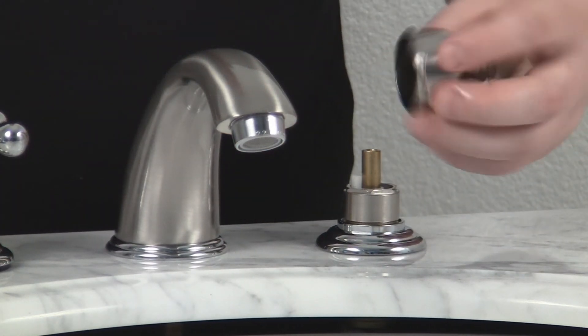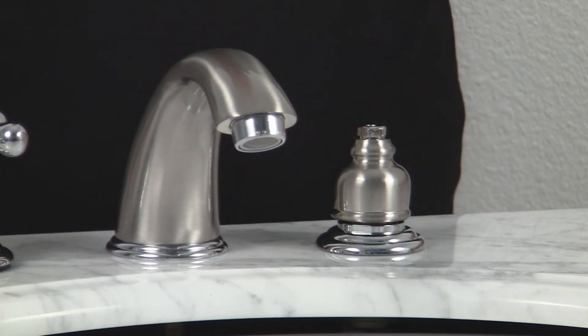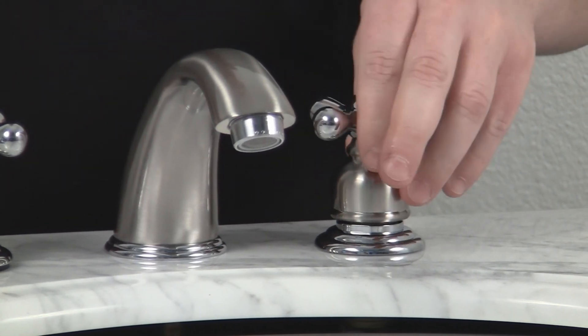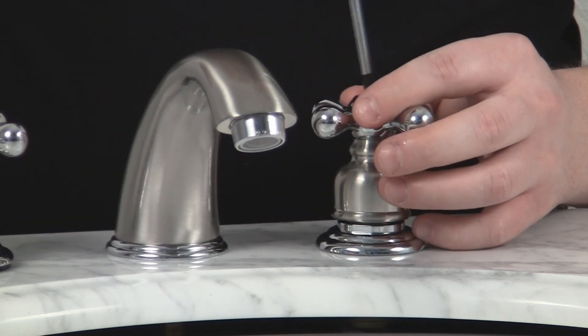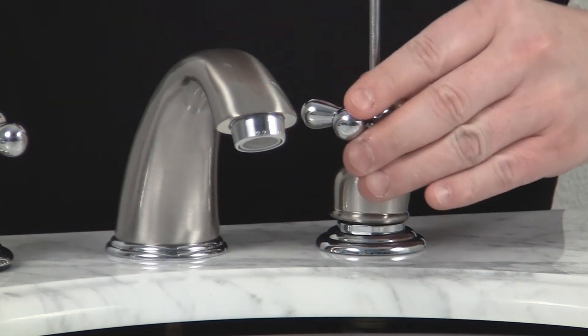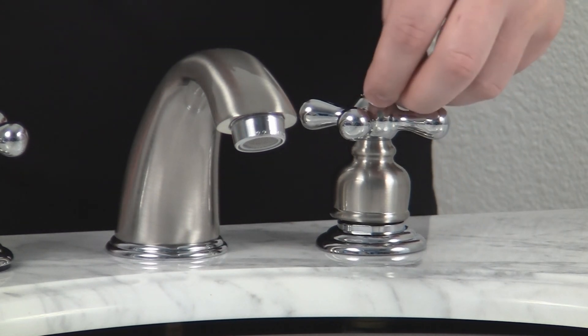Then we're going to place our bonnet back on. Place your handle on, then re-tighten the Phillips screw. Then you'll just press back in your button insert.